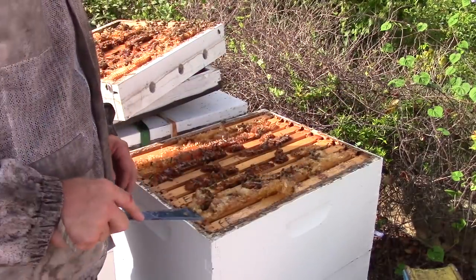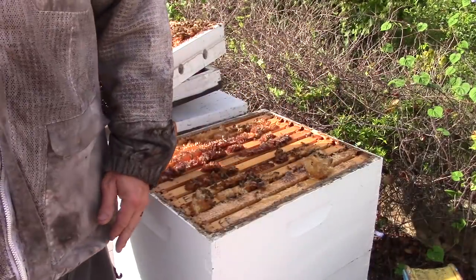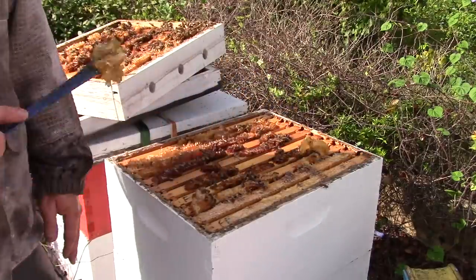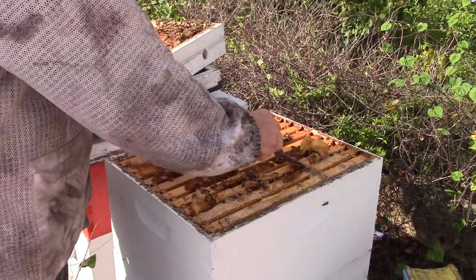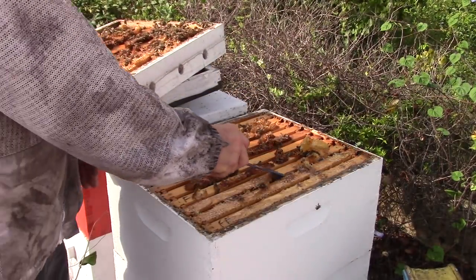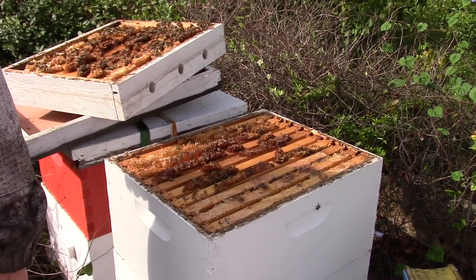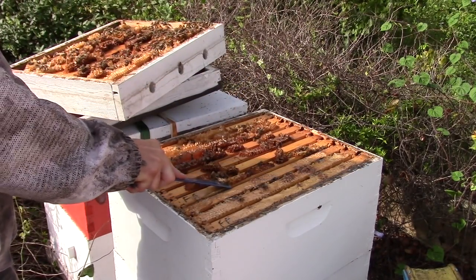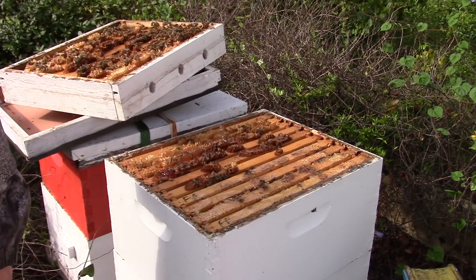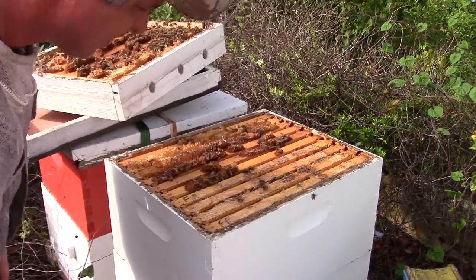I just clean it off and get it away from the hive. Because I don't have anything to put it in, I'm throwing it just as far away from these hives as I can to try not to get them to start robbing hives out. There's a few bees getting caught up in this, but this should be all right.